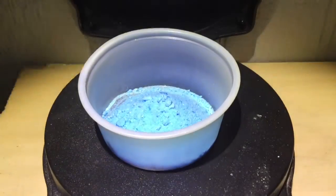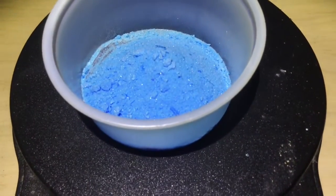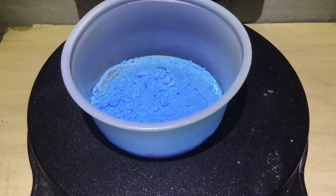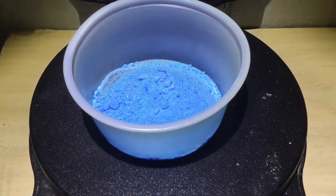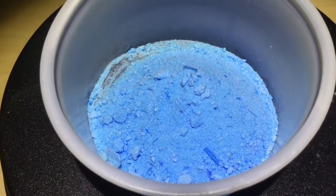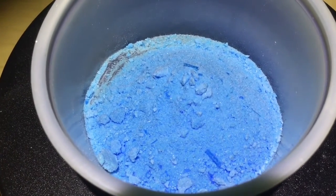Now that I've got my professional lighting out, you can see the copper sulfate pentahydrate's blue color. We're going to bake that water right out of it. Let me get a nice macro shot for you — three, two, one.